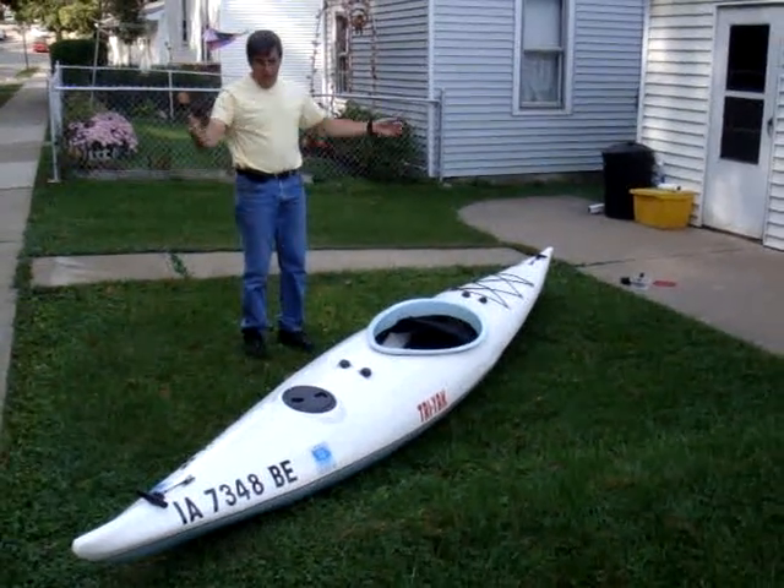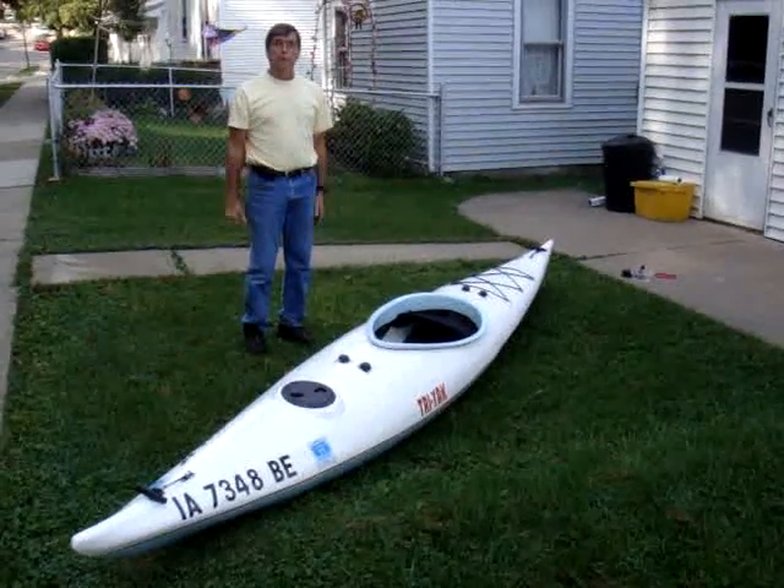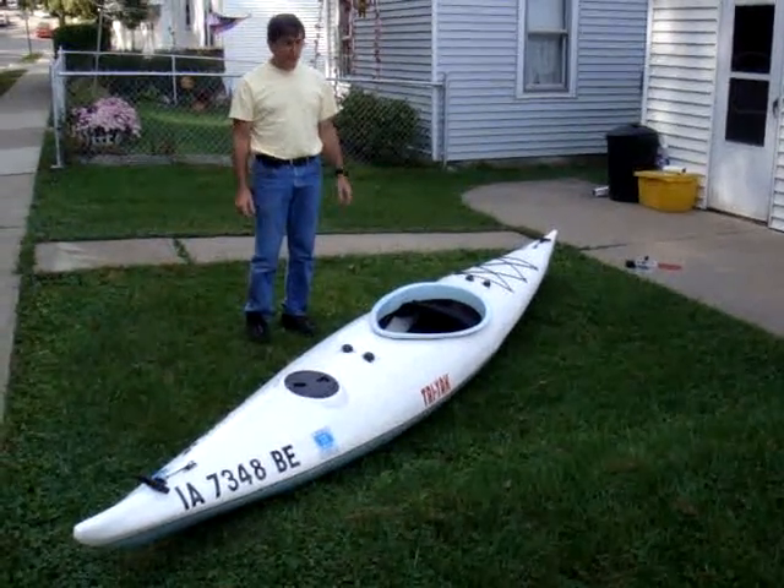It might take about a minute. And to take it apart, it's the same thing — you just pull the knobs out, pop it with your fist, and they'll break apart just as quickly. So that's about all it takes to put it in the water.